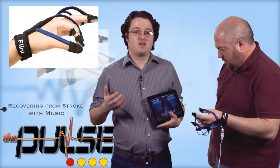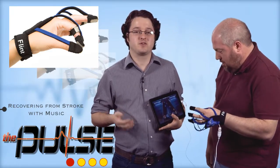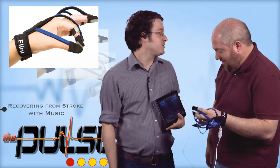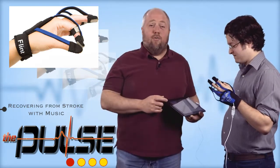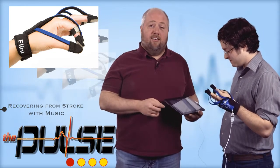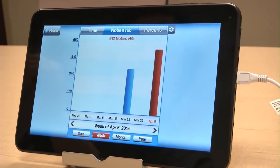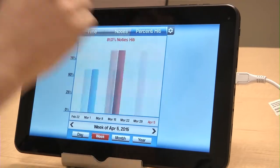The device has already gone through clinical and home-based trials with patients who are more than six months removed from experiencing a stroke. The technology reflects a great design marriage of a consumer-type entertainment device with a healthcare need. The end result is a perfect example of how design engineers can look to other industries for inspiration on developing medical device solutions.